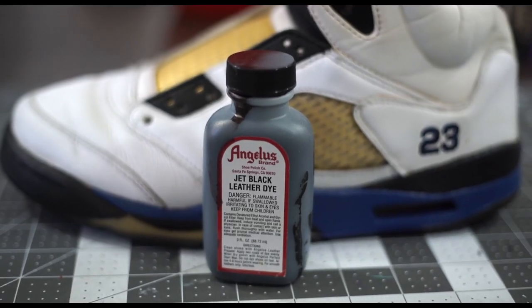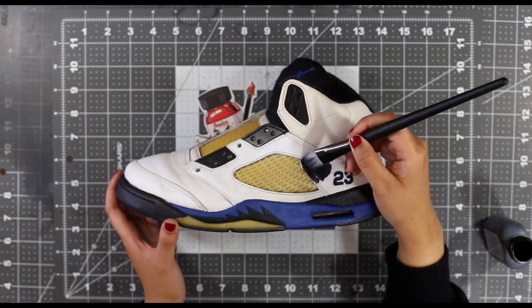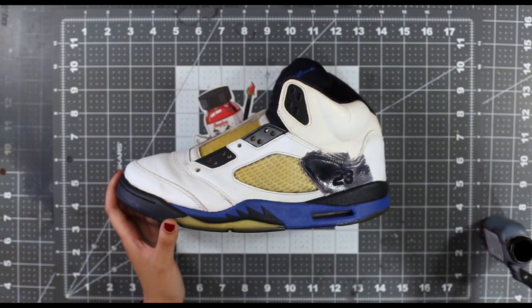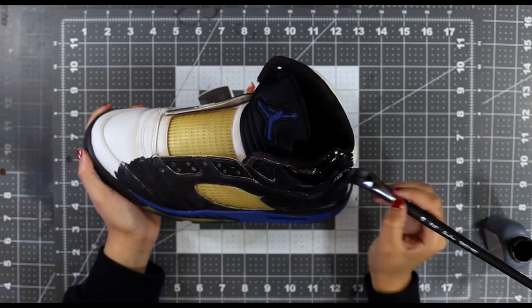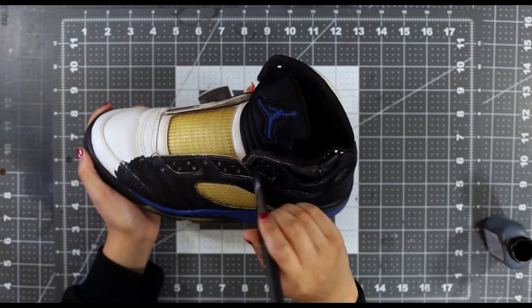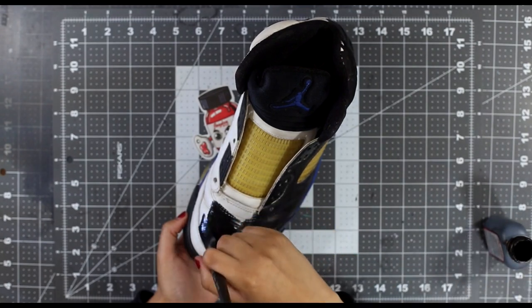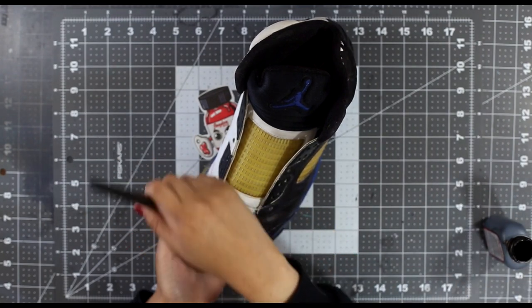This step is optional, but a cool and recommended hack to a longer lasting custom. Using Angelus Leather Dye is a great primer before laying down your paint. This will ensure that even if some cracking happens, you'll have a backup layer that's also permanent. Angelus Leather Dyes will not crack, peel, or wipe away, so it would be a great undercoat to any custom.